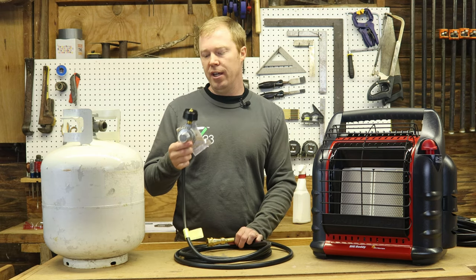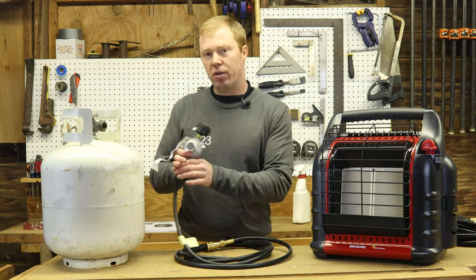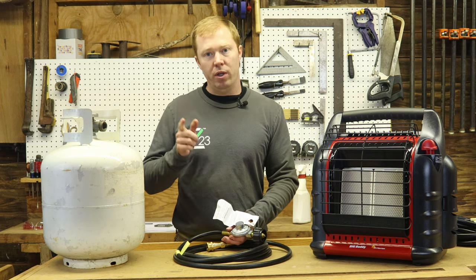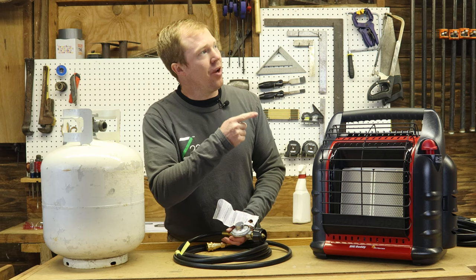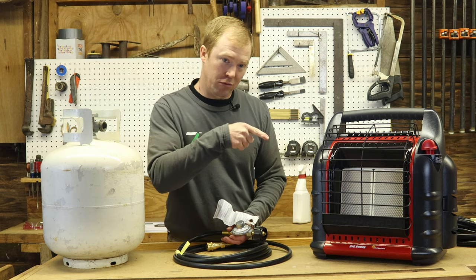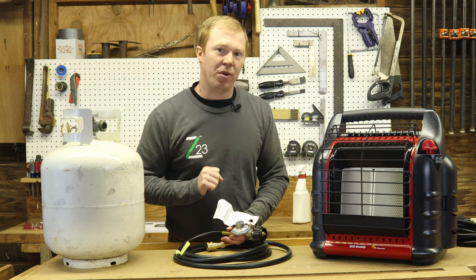Once we've picked our hose, the next step is how do we hook this up safely and get this heater running to warm the shop? To do that, click the link right here to get to the next video that'll show you that. Or if you don't have time, click that logo to subscribe and come back later.